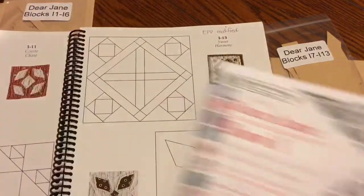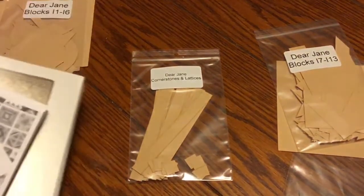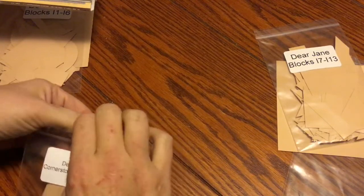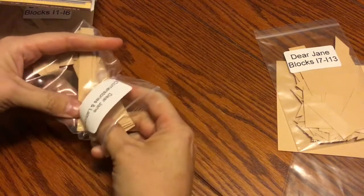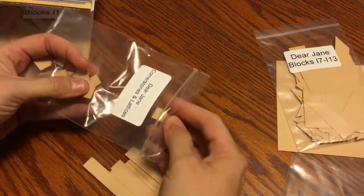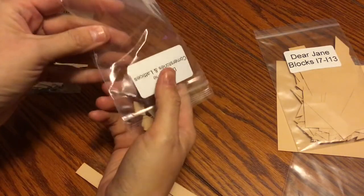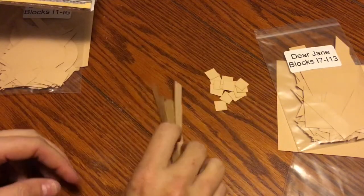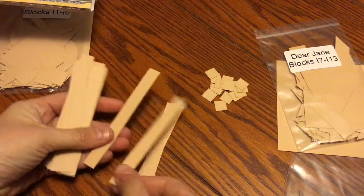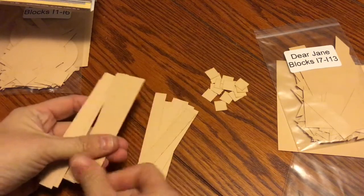I'll turn to my cornerstones and lattices section. This shows what you need to put around your blocks — sashings between blocks vertically, and sashings on the bottom of the blocks horizontally. The H row will have sashings and cornerstones that become part of the top of your I row. I have 13 blocks in my row, which means I need 14 vertical sashings. I count out all my sashings — 14 for my vertical.